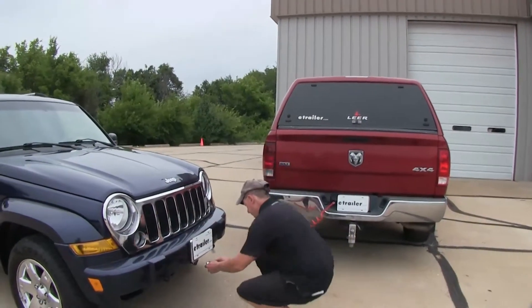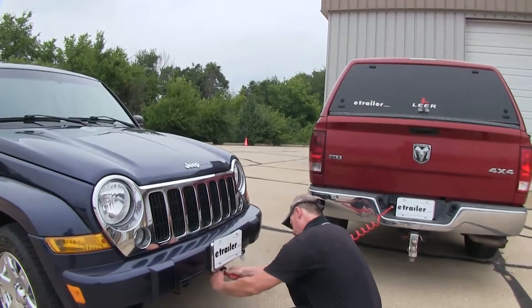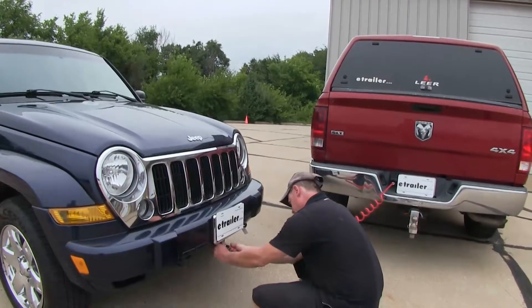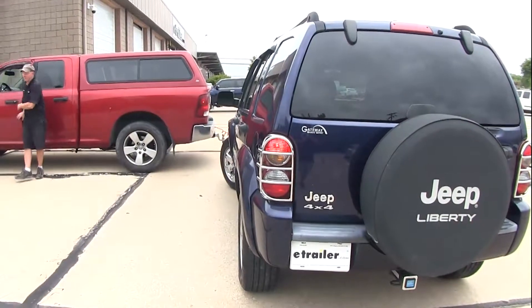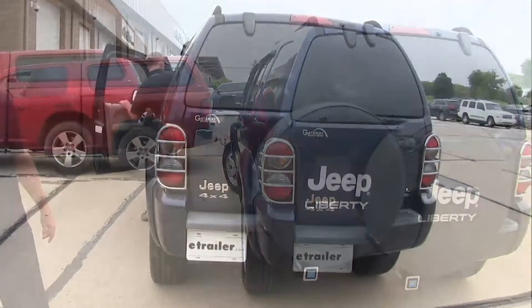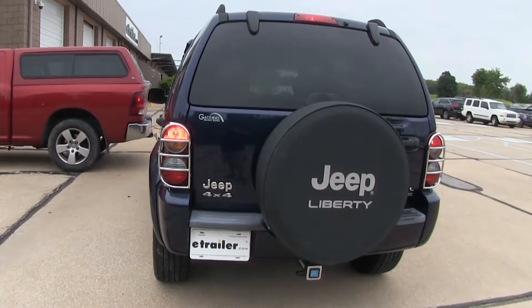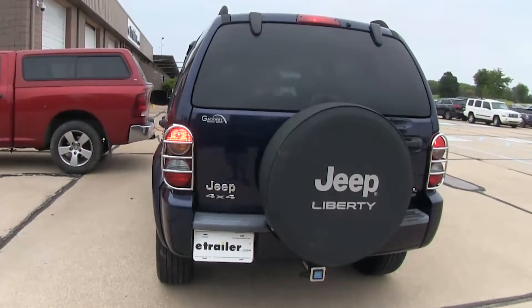We'll go ahead and hook up our Jeep to our power supply — in this case a truck, though this can also be your RV. We'll plug it in and turn on the turn signal. As we look at the Jeep, you can see the turn signal working, powered by the towing vehicle. Now as I step on the brake pedal, you'll notice that it goes solid. We don't want this to happen — this is why we need the Roadmaster Brake Light Relay Kit.